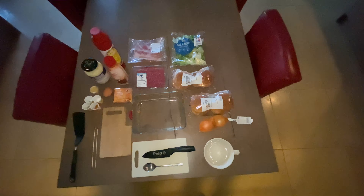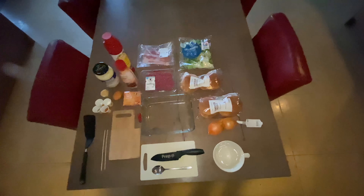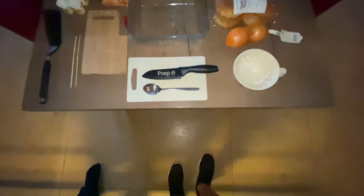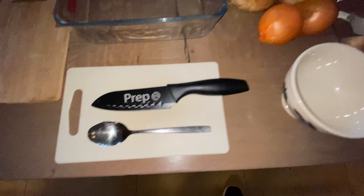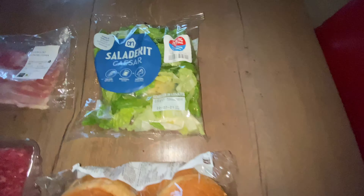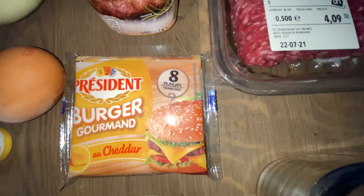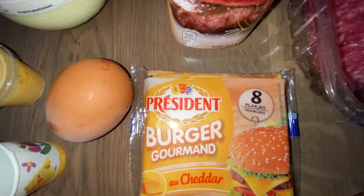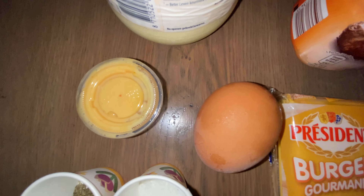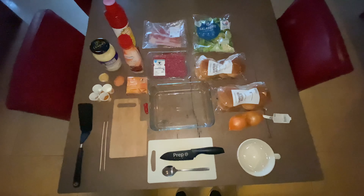Welcome back to our channel! Today we are going to make hamburgers. We start with the products: the shank, the onions, the buns, lettuce, bacon, meat, American cheese, the egg, special sauce, and more spices. Can we make it? Let's bake it!